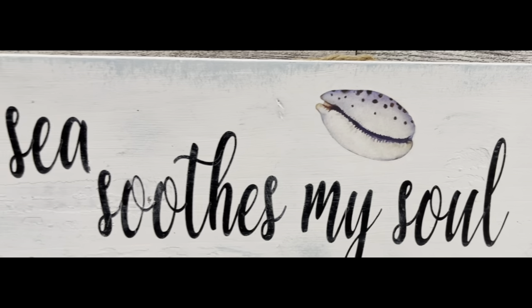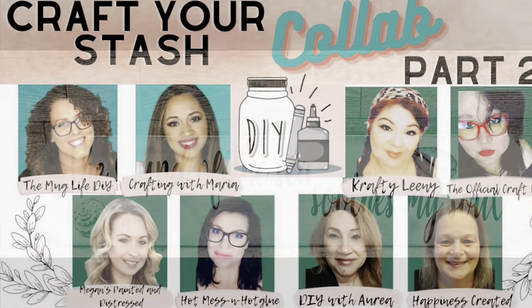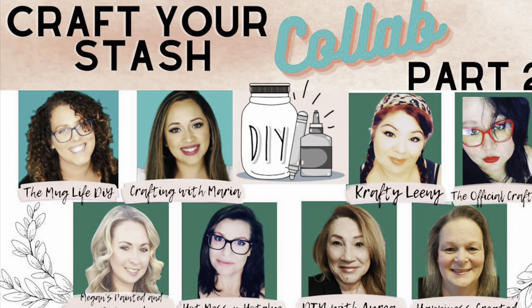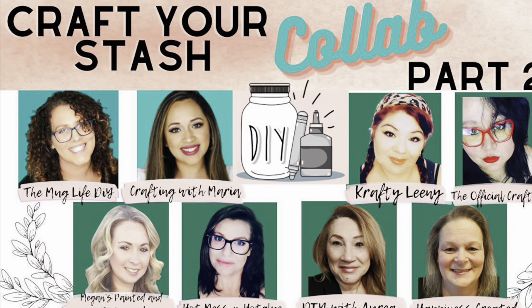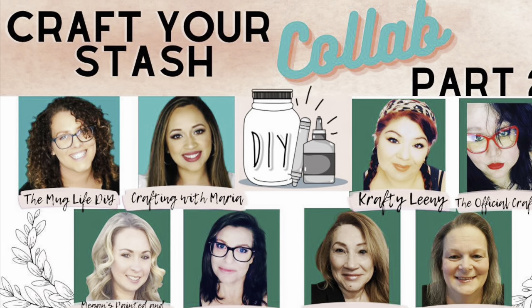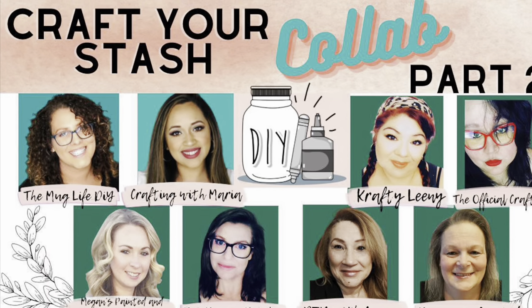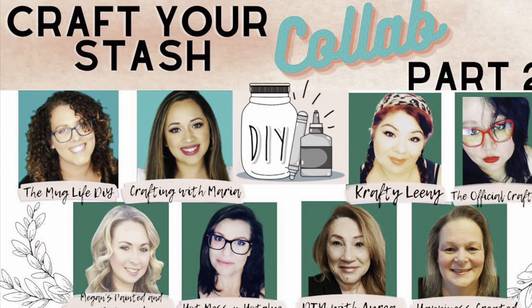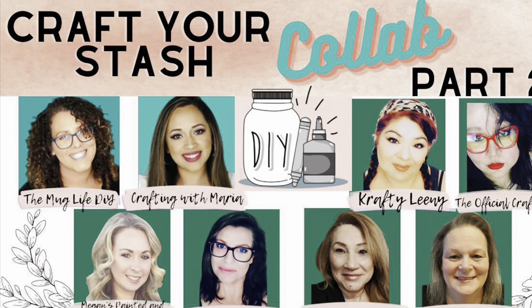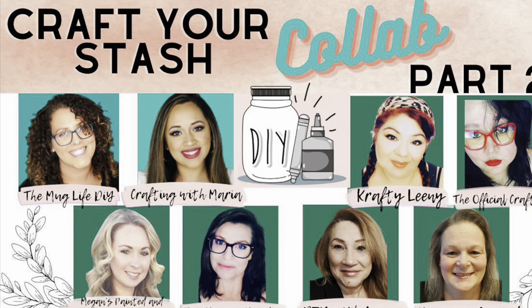That's it for this one — I think it came out so adorable. It would be great for a bathroom if you have a coastal theme, like right over the tub. Let me know what you guys think! This video is part of the Craft Your Stash collab — it's part two. I'll have all of their channels as well as the playlist in my description box below, so when you're done with my video go check out the playlist.